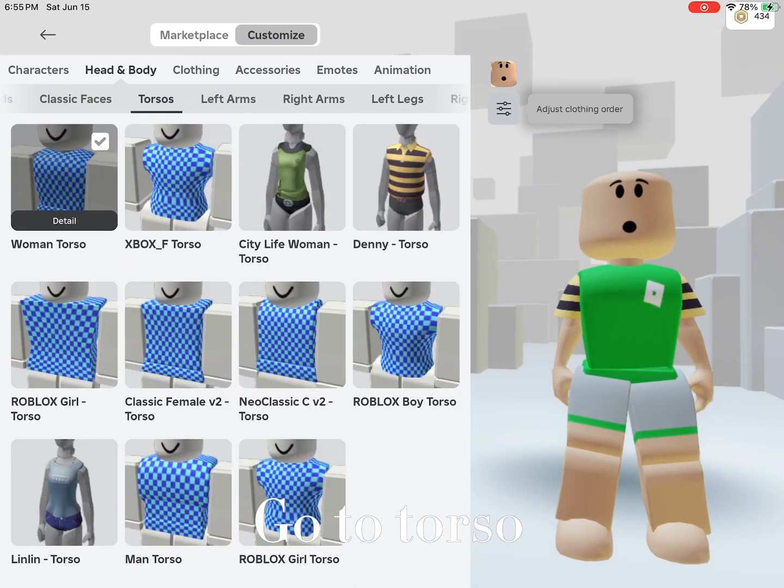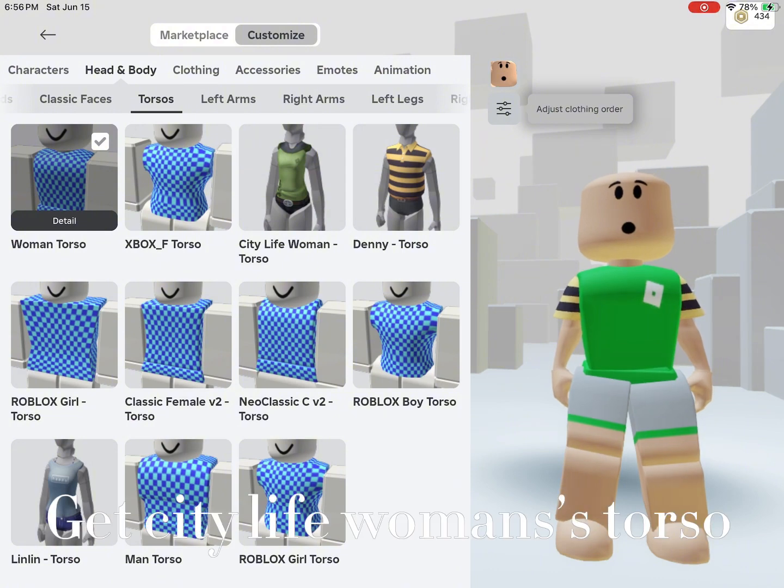Now scroll, go to torso. Get City Life Woman's torso.